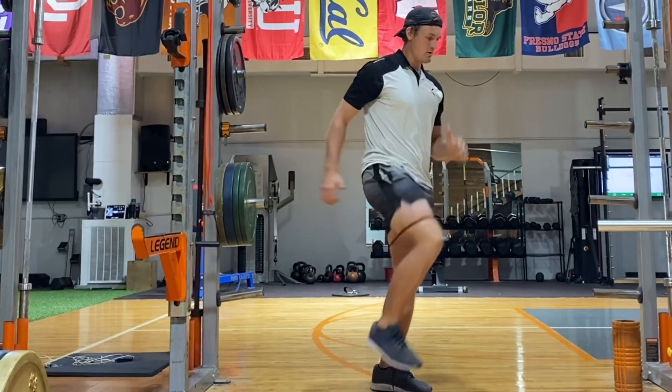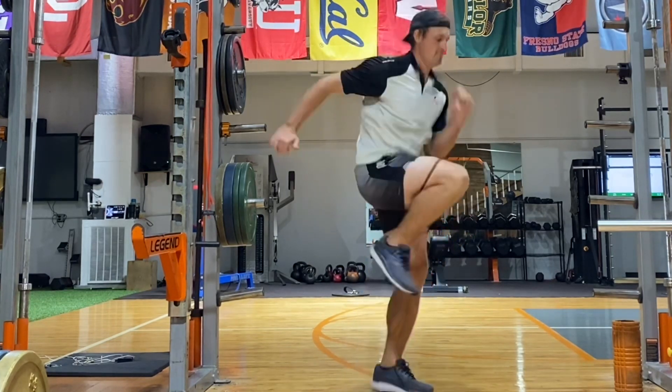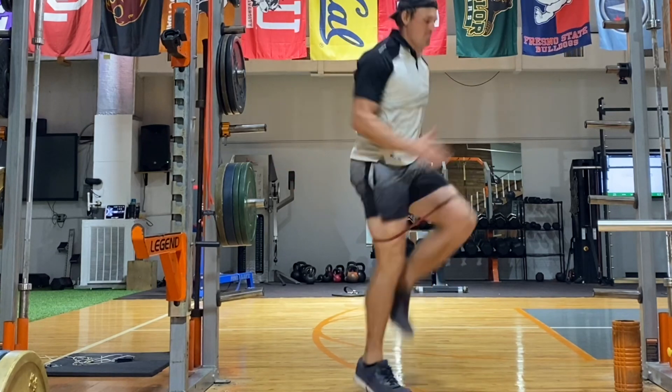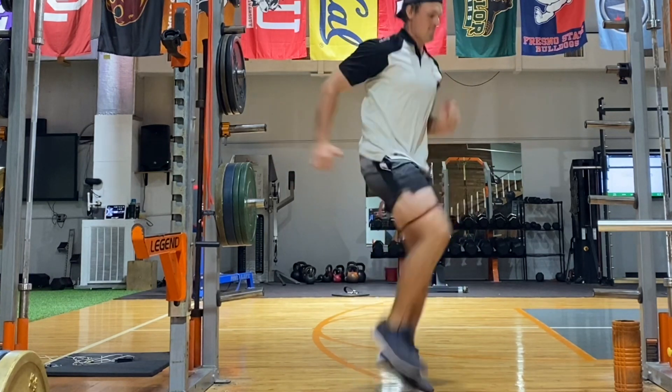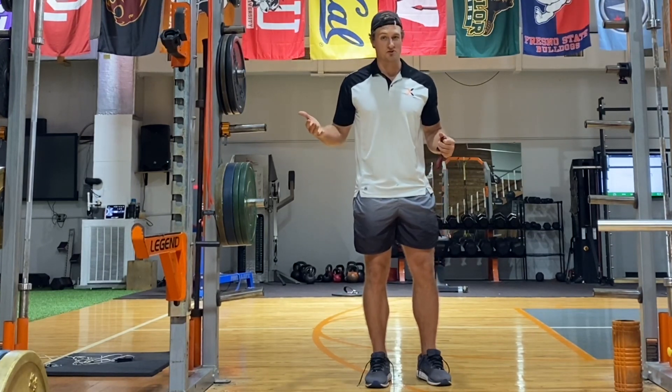What about doing high knees with a band around your thighs? The issue here is we're applying no resistance in the position where the hip flexors are lengthened, and applying all of the resistance at the top of the movement. There's nothing wrong with that, but it's probably just not very influential on your hip flexor strength.